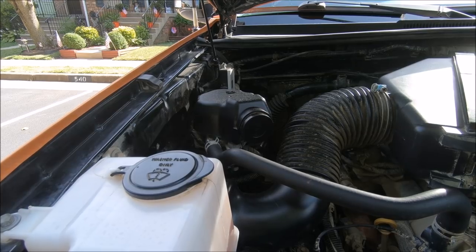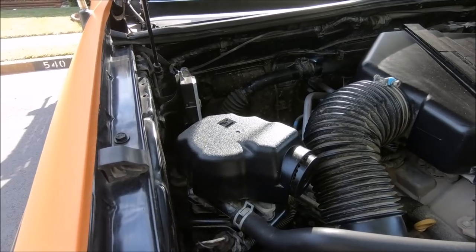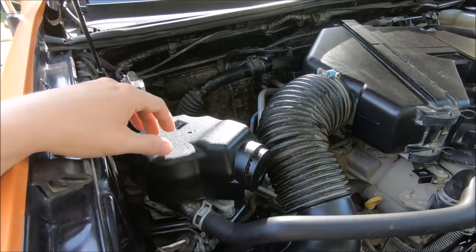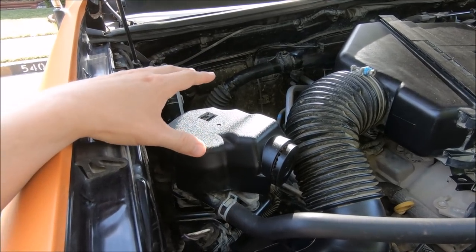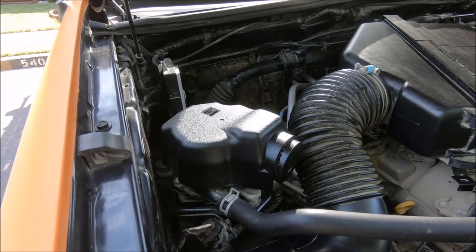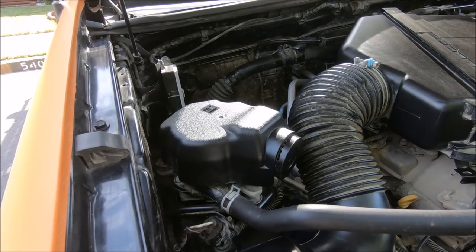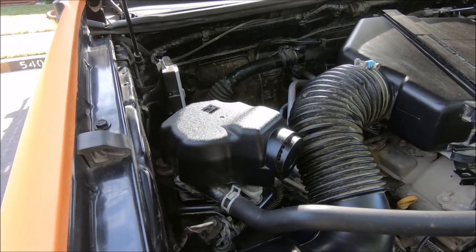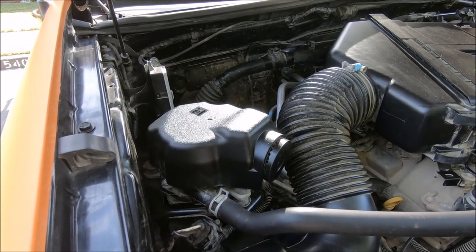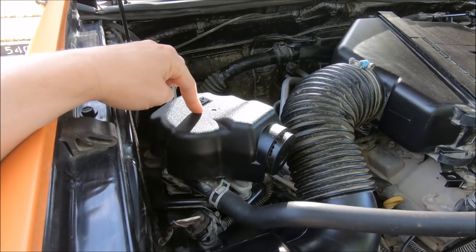Not all dealerships are created equally — some are great, some are less than ideal. Another important thing to bring up is what happens when your secondary air pump or the valves fail. People have told me your truck goes into limp mode where you cannot go faster than 45 miles per hour, it's harder to control, and the traction control light comes on the dash. That's what you get if you stick with the factory foam filter.